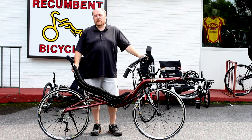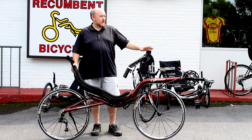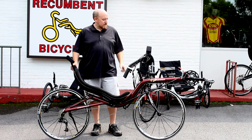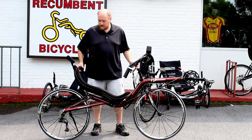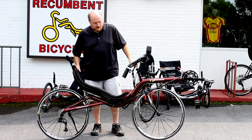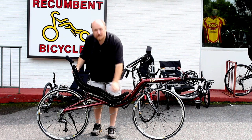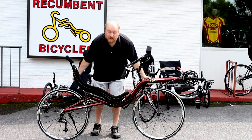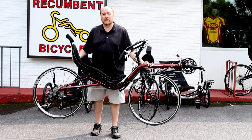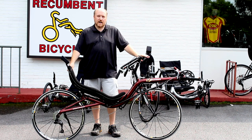If trikes don't interest you, then maybe take a look at the Performer High Racer. This dual 700C wheel bike features an Altega triple in the front, SRAM X9 in the rear, SRAM X9 trigger shifters, and a carbon front fork. There's also a fiberglass seat on this, with a nice little bend in the middle to ease entry and exit from the bike. If performance is your thing, this is probably the bike you want. The prices are low — go ahead and take a look at our Performer page for the High Racer for full specifications and current pricing.